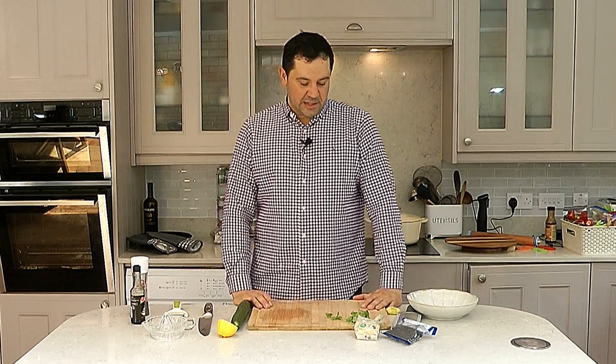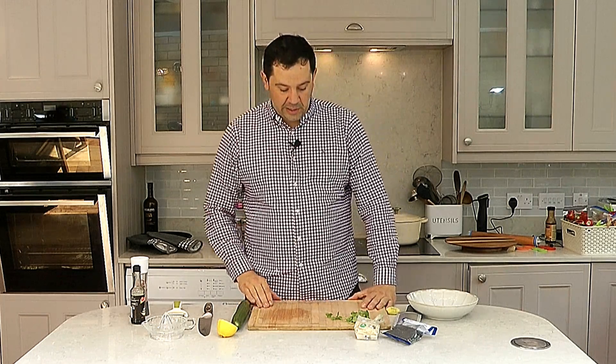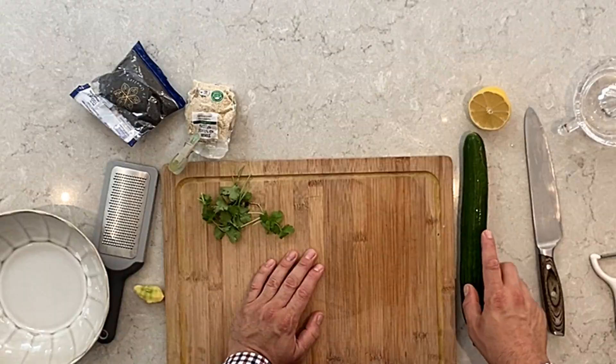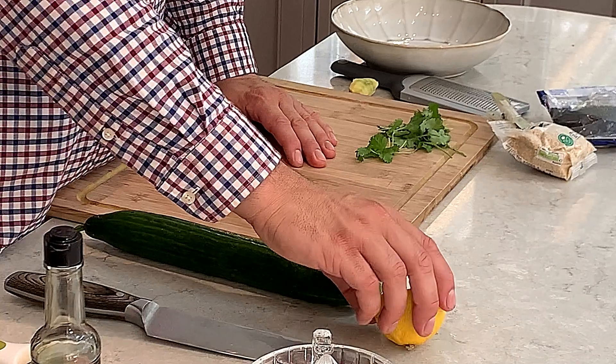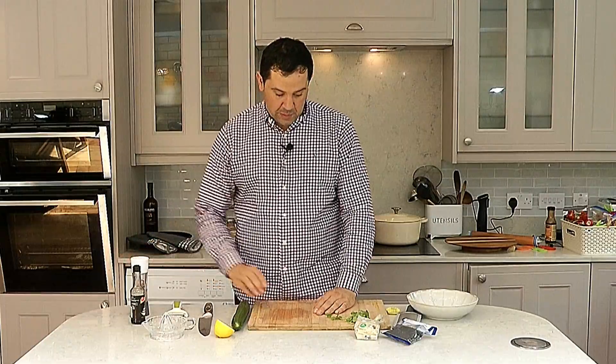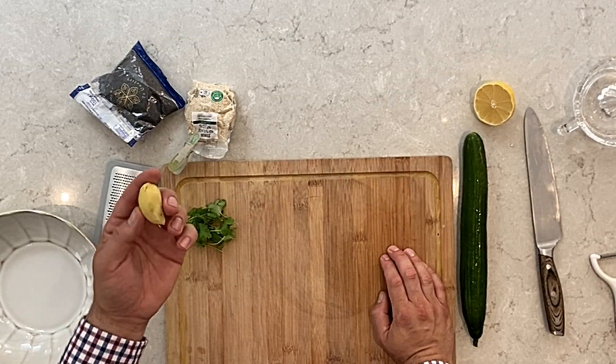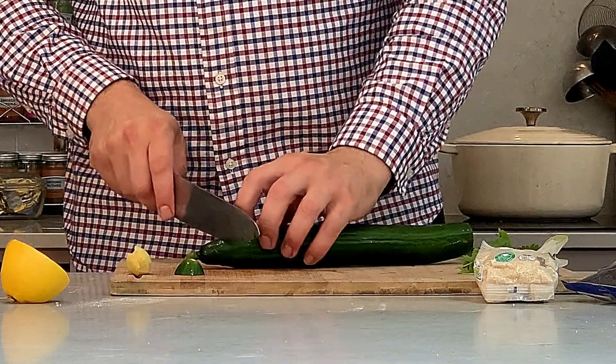Hi and welcome to my channel! I will show you today how to make a lovely and very easy Thai salad. For this we've got one cucumber, half a lemon, soy sauce, salt and pepper, black and white sesame seeds, a small handful of coriander, and a small piece of ginger. Now we're gonna start.